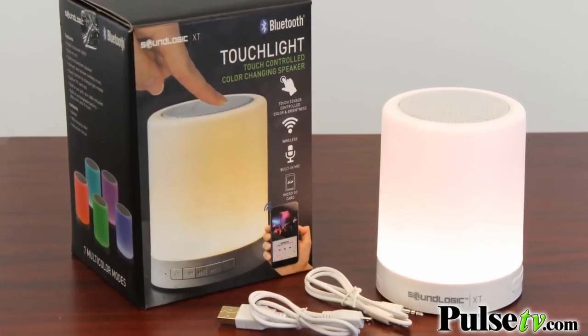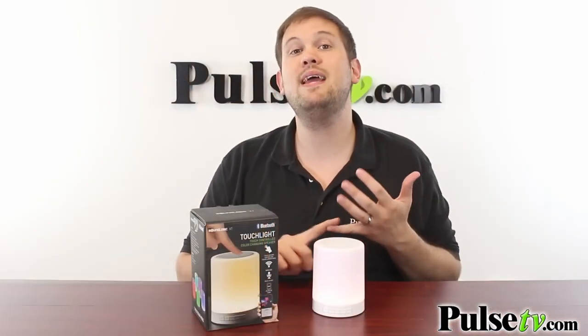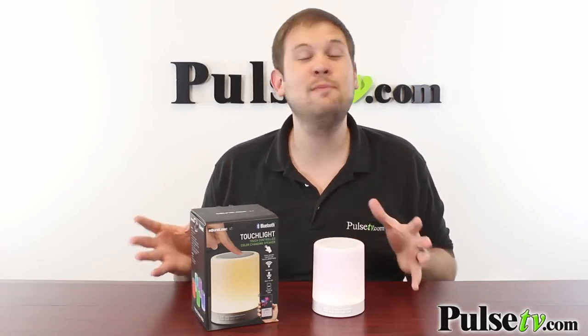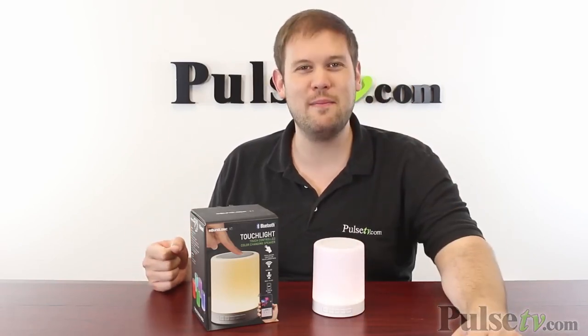Now when it comes to sound quality, this actually sounds really, really good for the size of the speaker. It has deep bass and crisp sound. We have a fantastic deal on this — I absolutely love this speaker and I know you're going to too. So head on over to the site and grab yours today.